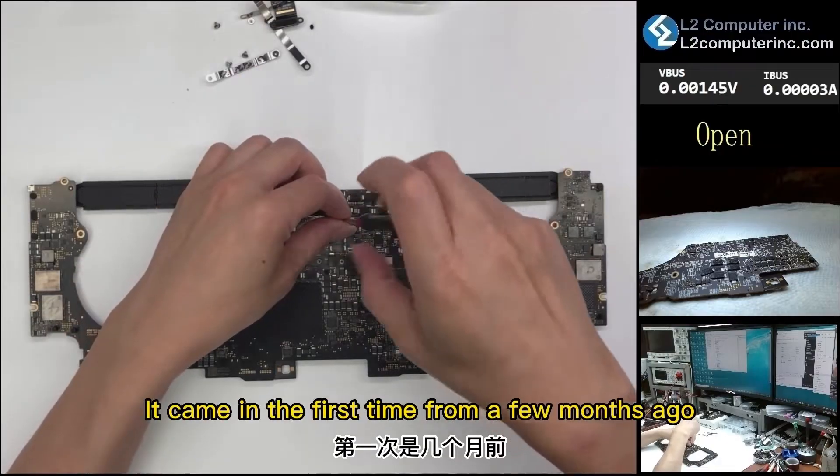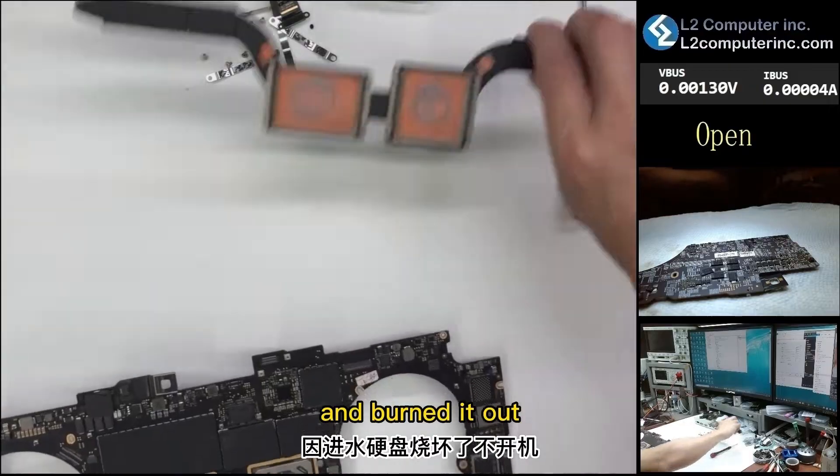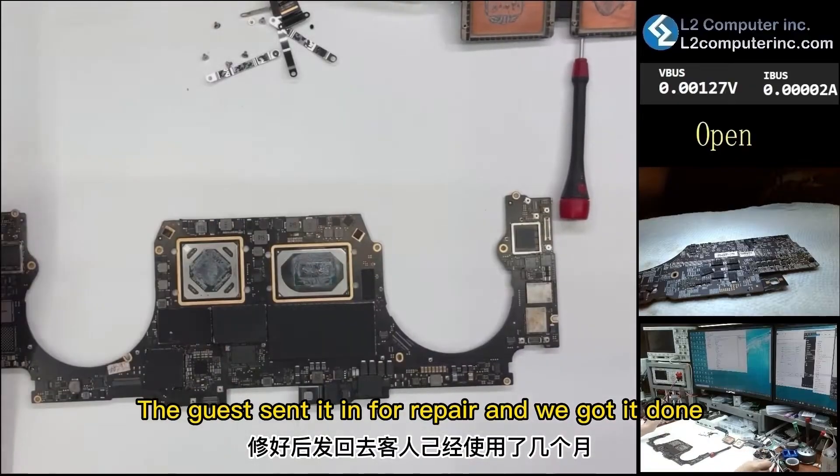It came in the first time a few months ago because liquid was spilled into the hard drive and burned it out. The machine could not turn on at all. The customer sent it in for repair and we got it done.